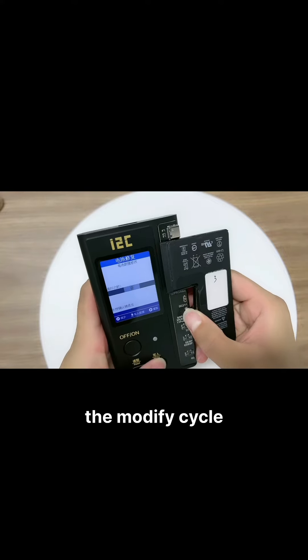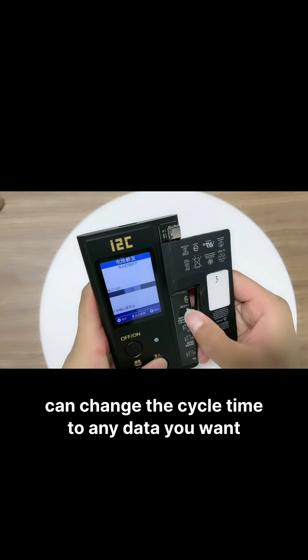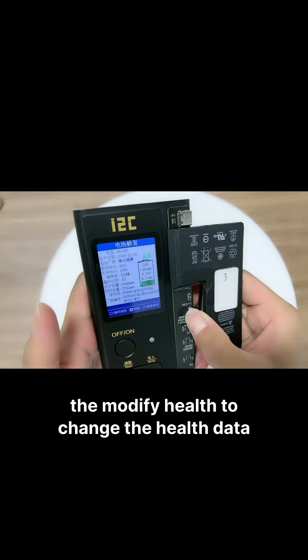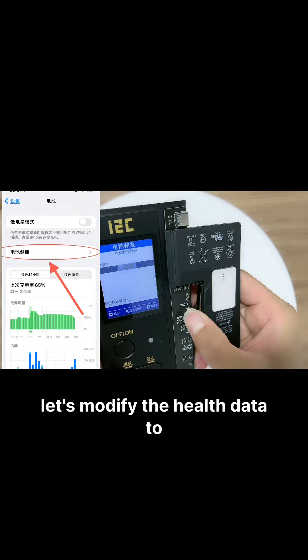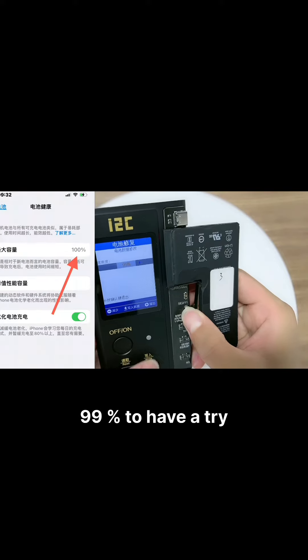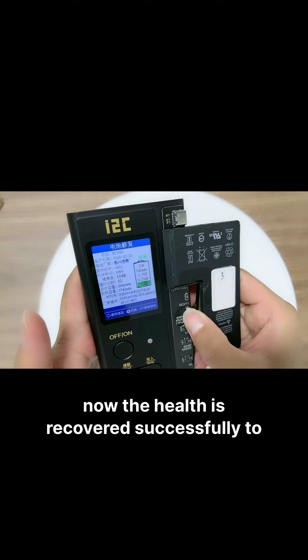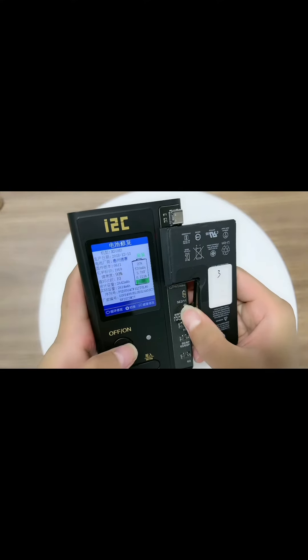The Modify Cycle function can change the cycle time to any value you want. Click Modify Health to change the health data. Let's modify the health data to 99% to try it out. Now the health has been recovered successfully to 99%.